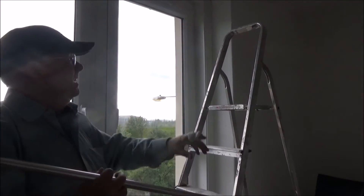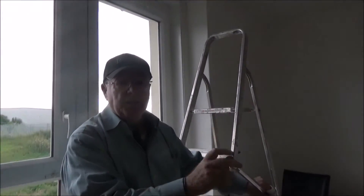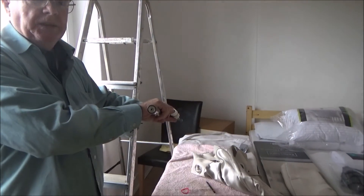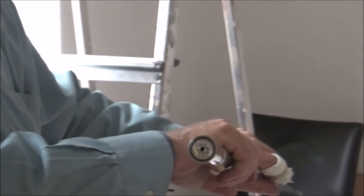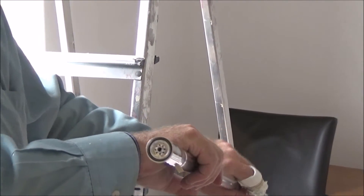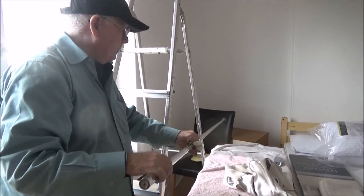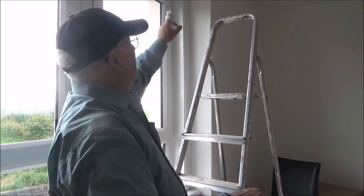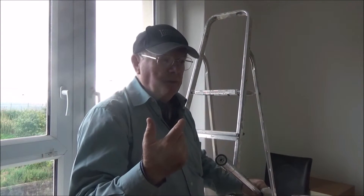Double-sided glue — so glue's holding it on — and suction pads here, when I squeeze it tight, hold it on. So we've got belts and braces with this one. The suction pads are on with glue, and these are suction pads that are going on with pressure. As I said before, we have a belts and braces system.